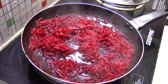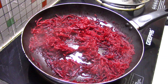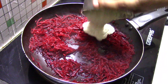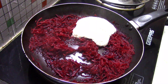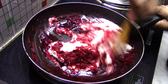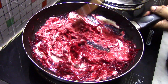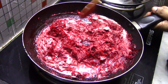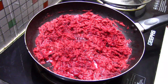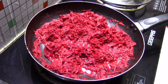After mixing it in, we will mix it in and continue mixing.